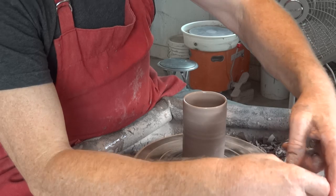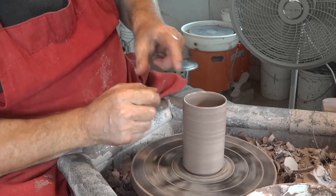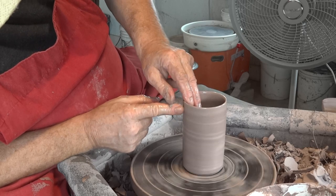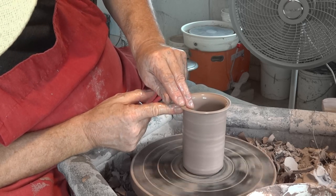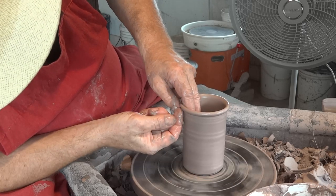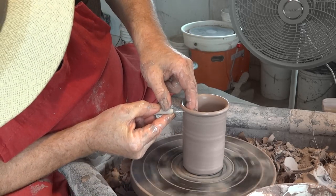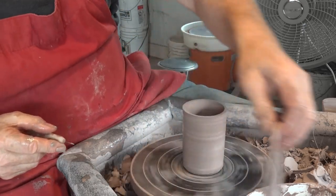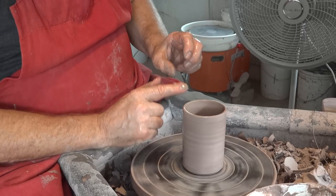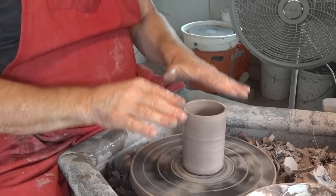Actually, let me rephrase that — the reason we're cutting it off is precisely because it is uneven. I was getting confused there, thinking about rim rolling. Usually when rolling a rim, you make sure the top is dead flat, then roll the rim down and tuck it in, and then use the needle tool to insert and lift off. But that's not what this demo is about — this is just about using the needle tool.